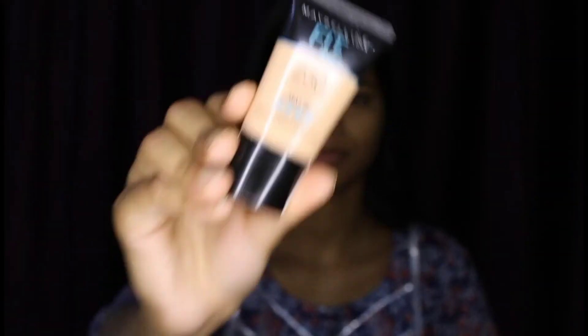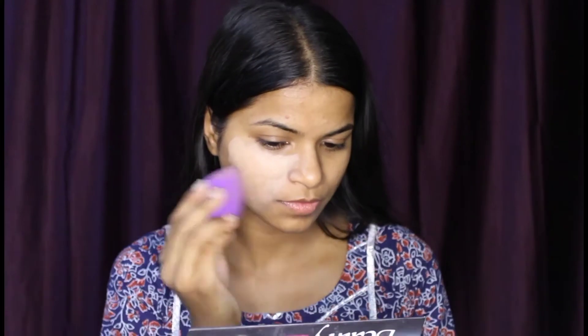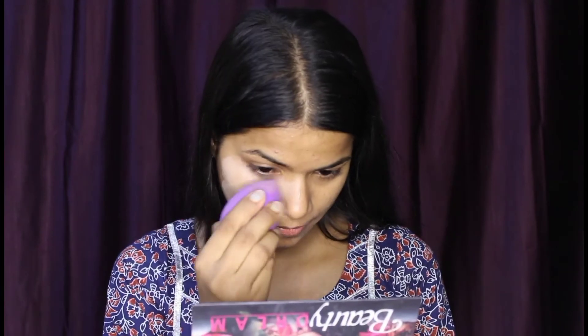Our first step is primer. After applying primer, I am taking foundation. This is Fit Makeup foundation — it gives you high coverage and covers spots. It does a great job.